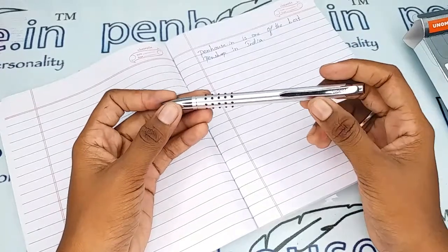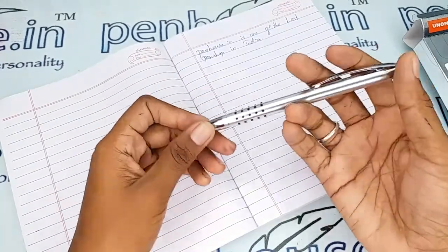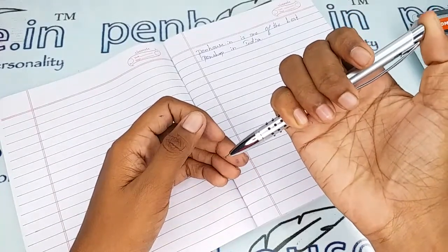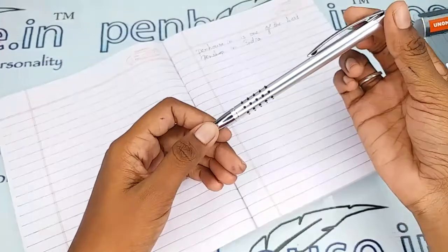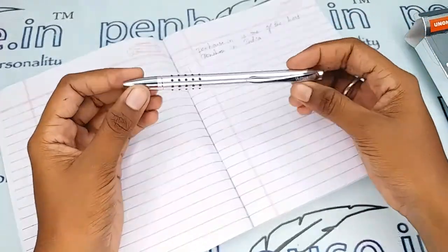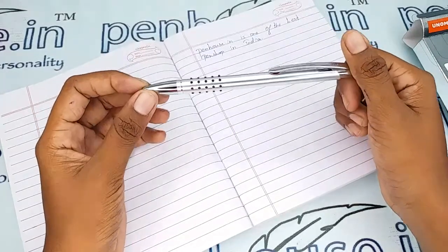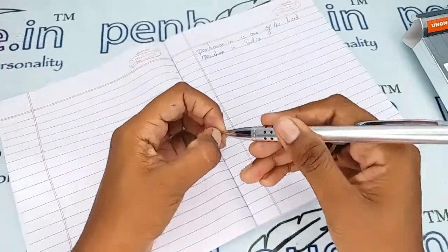As it is a metal pen, you can engrave your names or logos on it. The brand name Unomax is mentioned on the silver clip, and it is a retractable one — a very smooth retractable mechanism. This decent pen comes at a very minimum price. Let me give the writing sample.